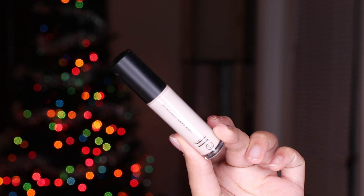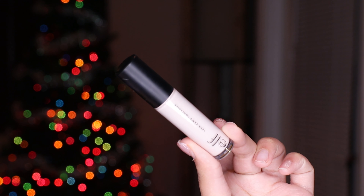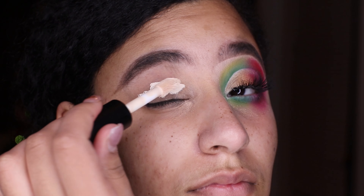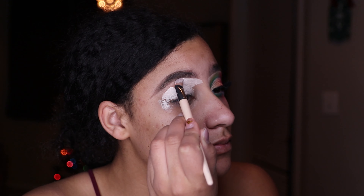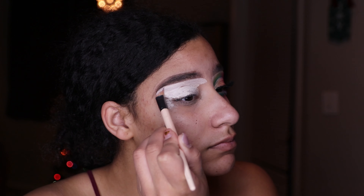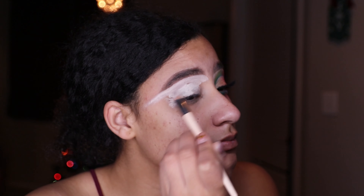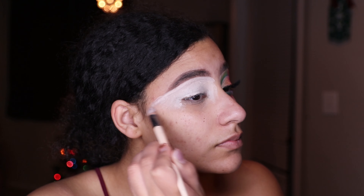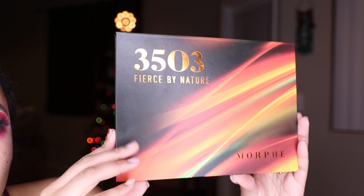Welcome back to my channel — we are getting into this holiday glam makeup tutorial. I'm starting out with my elf concealer in the lightest shade so we can have a nice clean base to get these holiday vibes going. You can see I'm just getting it all concealed up.